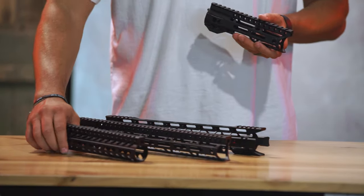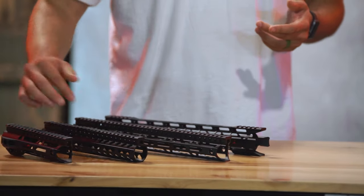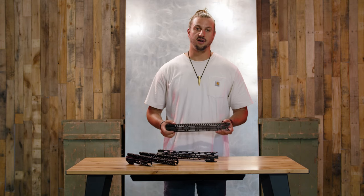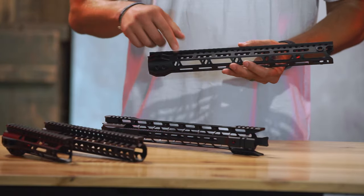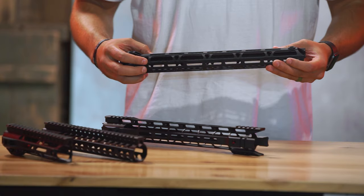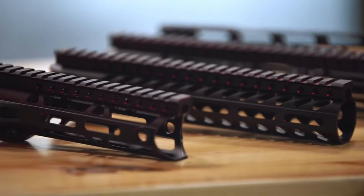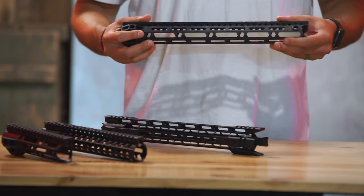As you can see, we have handguards of a few different lengths — a good 7 inch, 10 inch, and 12 inch — so whether you're building a pistol or a rifle, we're going to have you covered. All the ones I have here are equipped with M-LOK rails, so if you're trying to put attachments on, put grips on, or put a weapon light on, you're going to be good to go.